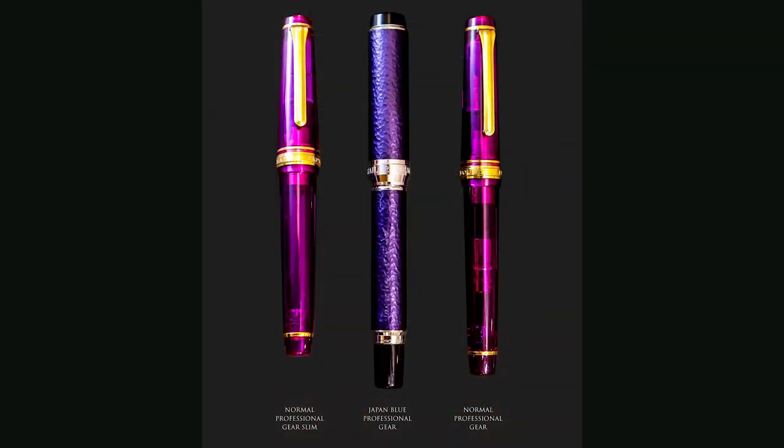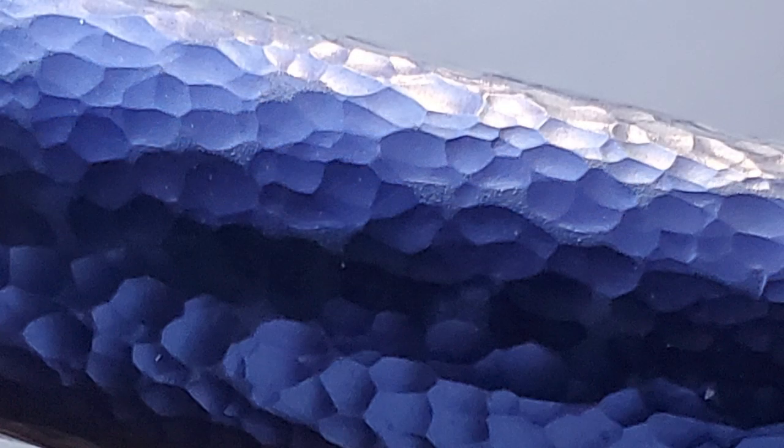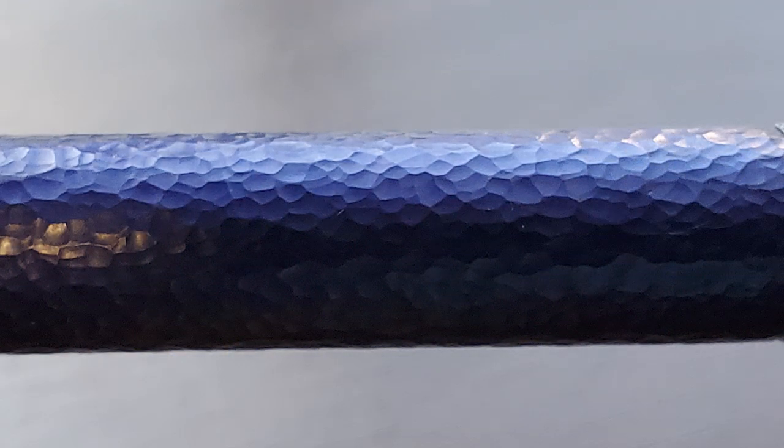The Japan Blue is larger than the Sailor Pro Gear Slim and then slightly larger than the standard Pro Gear. The indigo cap and barrel are hammered aluminum — it's a mesmerizing effect. The Japanese traditional hammering technique is called tanken, and it was used back in the day to create the guards on traditional samurai swords. The indigo coloring is interesting: flower buds from indigo trees are harvested and used during an anodization process, creating a tough and durable finish that's very beautiful. When you look at this pen in the light, the colors can really mix and change as the light hits it differently.